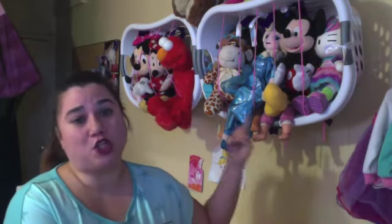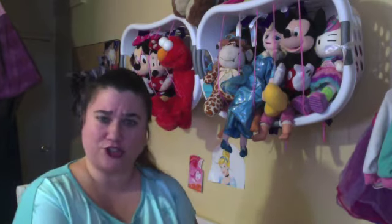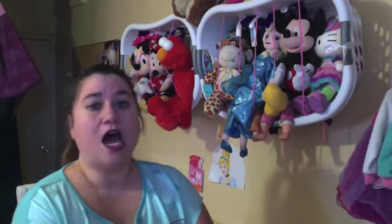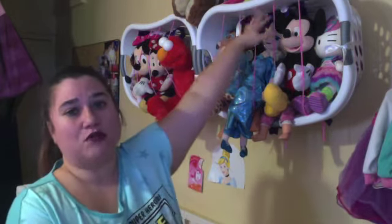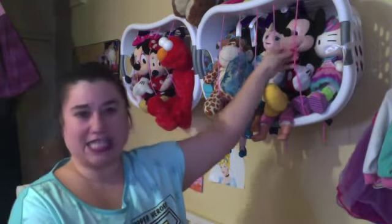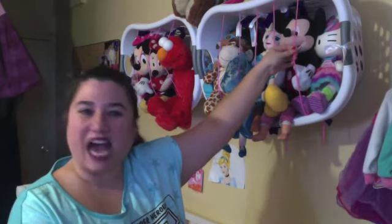We started with two laundry baskets purchased at Dollar Tree or Walmart — you can find them anywhere. My husband basically drilled five holes on the top and five holes in the bottom, and purchased a nylon string.